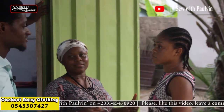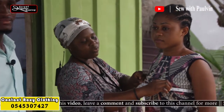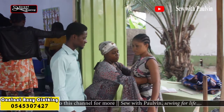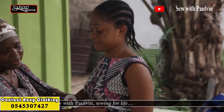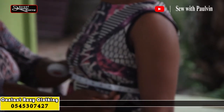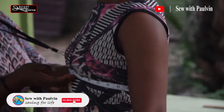The next measurement is the bust. The customer's bust measurement is 34. Please pay attention to where she puts the tape measure — that's very important. Then comes the under bust. When you measure it, you have to check — put your hand here and see if it's not too tight. If it's too tight, when the person wears the garment it will be very uncomfortable. So just put your hand in to make sure it's okay.